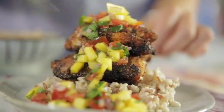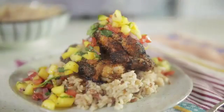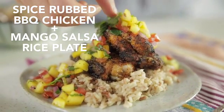So let's get into the recipe. Today I want to show you one of my favorite grilling recipes. It's my spice-rubbed barbecue chicken and mango salsa rice plate.